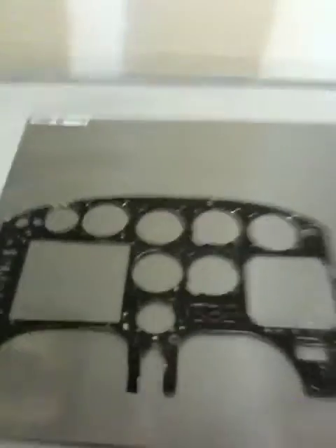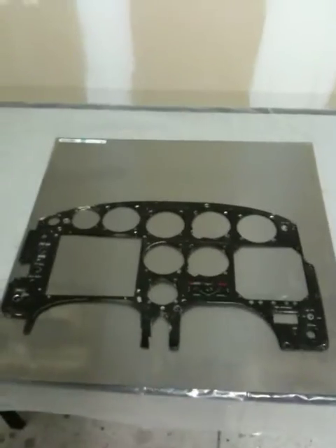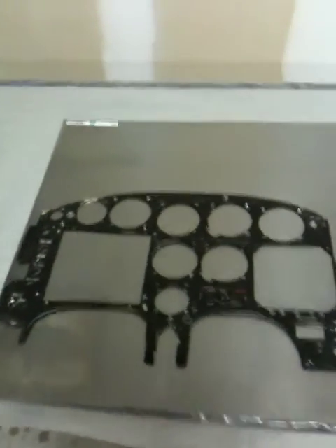This is the old instrument panel — the original panel from the airplane. Well, it's not actually the original. I think it might be the second panel because it's made out of aluminum.